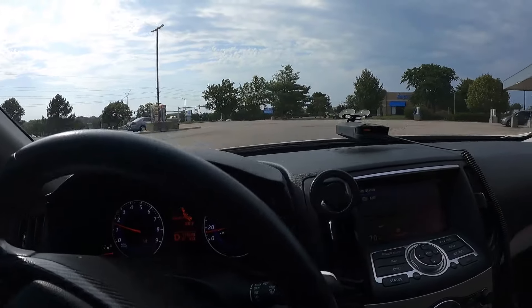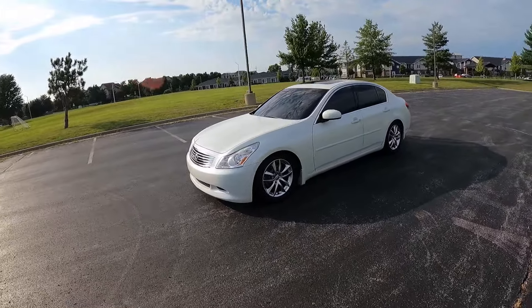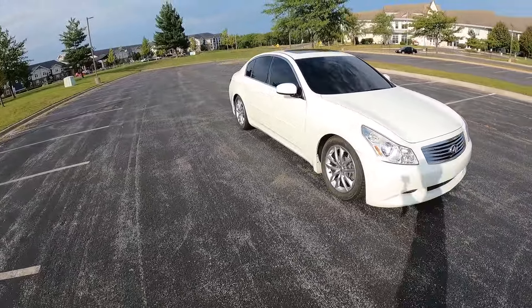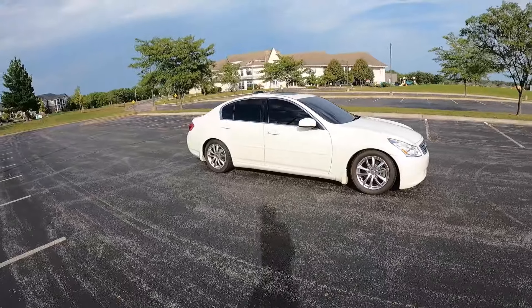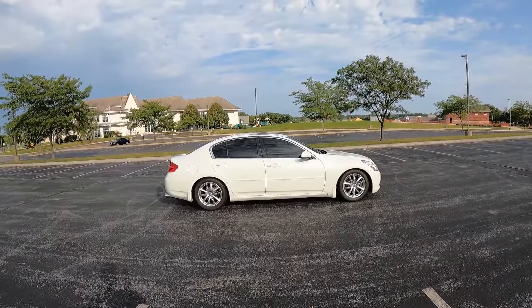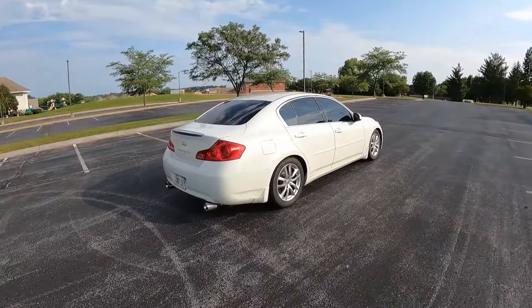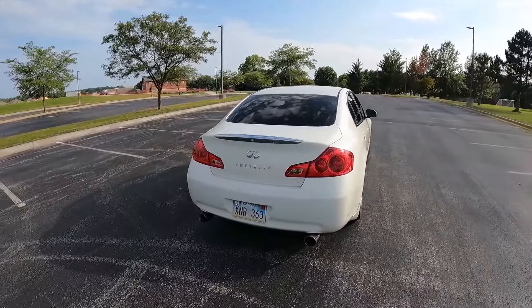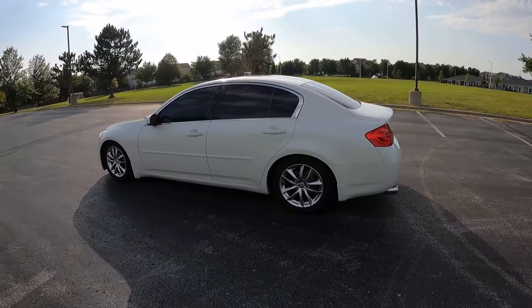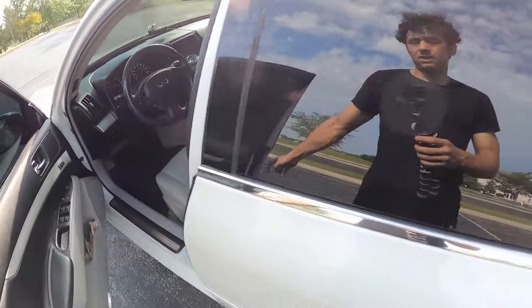I'm just glad I have tint right now so when I drive this thing nobody can see inside. Now I'm going to go take some pictures for the Facebook Marketplace. Here she is — bone stock. Hate to see it, but it is what it is. Hopefully this thing sells pretty quick. I don't want to see it sitting in my garage like this or I'm probably going to cry every time I come out.